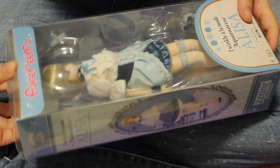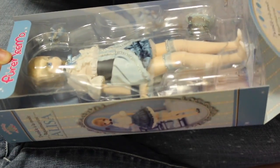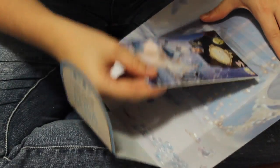So first I need to take her out of the box. As usual, because she is a Hazen doll, she comes with this background and a book.